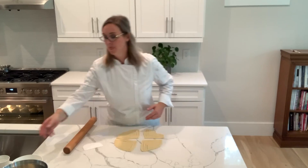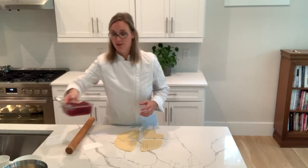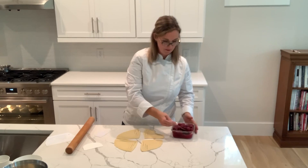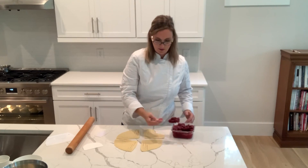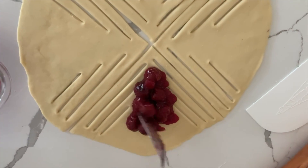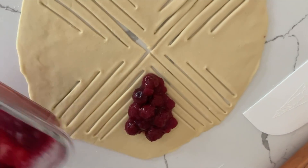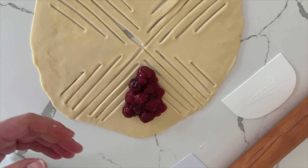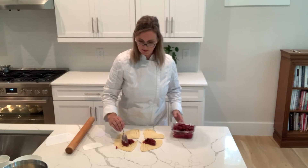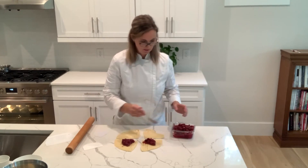Now we're going to fill it. I'm filling my flea with cherry filling today, but there are several recipes in the book for fillings — this is my favorite. You want to get a good scoop on there, sort of in the middle. I'm going to try and make a triangle, kind of the shape of the pastry — that's the shape the pastry is going to be when it's baked. This recipe makes tall flea, so you'll have plenty of filling to go around.